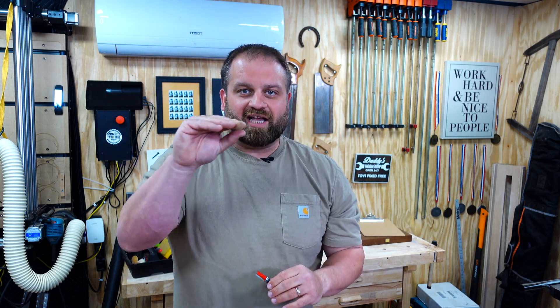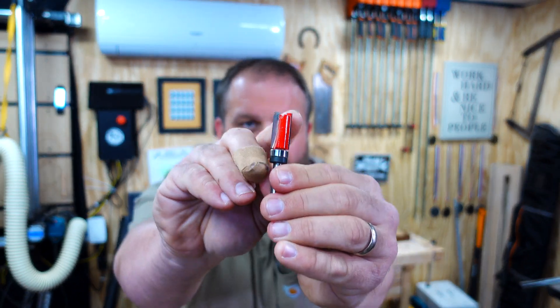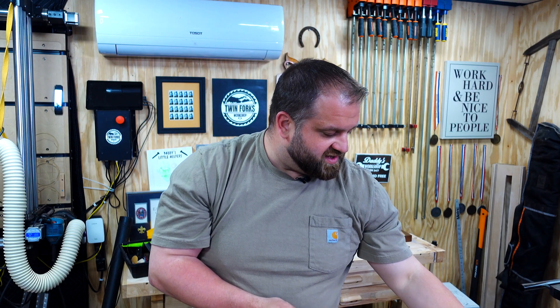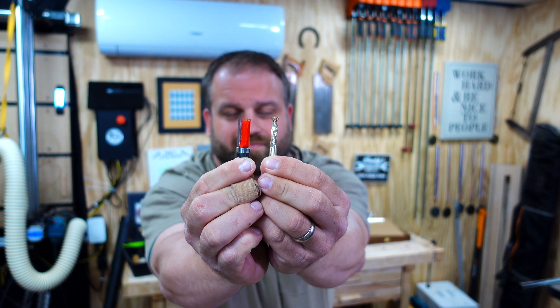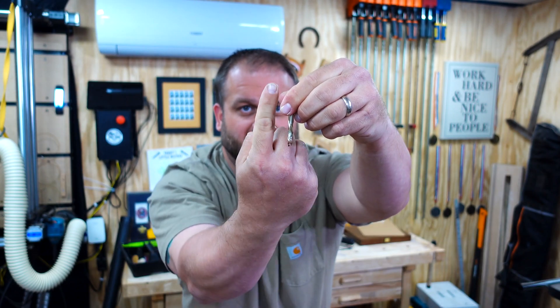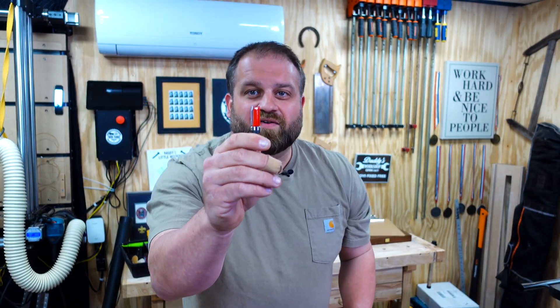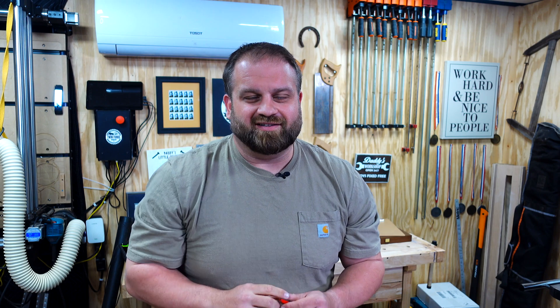The next bit is for plywood or melamine — anything with layered panels or particle board. It's a straight flute. On the very top it has a V pattern, which allows it to plunge into the plywood. You can see the difference between the flat bit and the spiral bit here. The spiral bit won't work well on plywood because pulling the material up creates a lot of splinters along the edge, which is why the straight flute makes much more sense for plywood. It also makes a very smooth finish. I cut out a bunch of valentines for my son's preschool using this on five millimeter plywood and they needed very little sanding — just a touch.